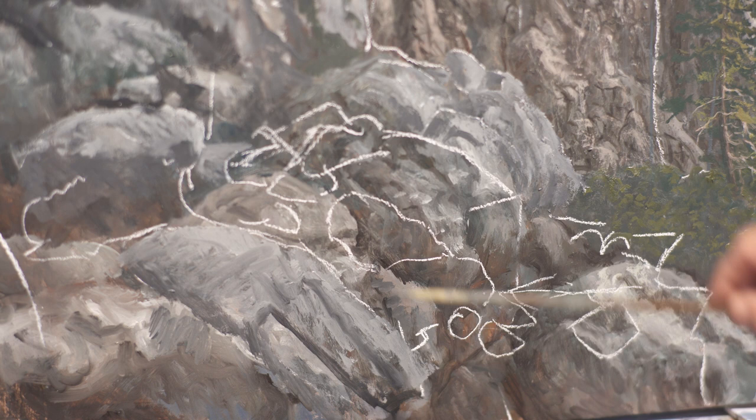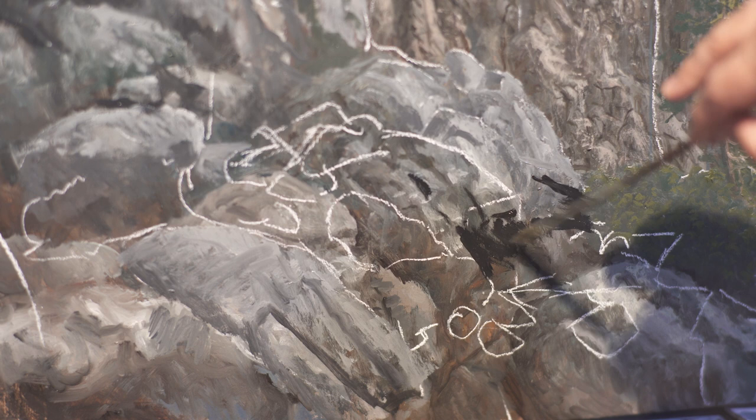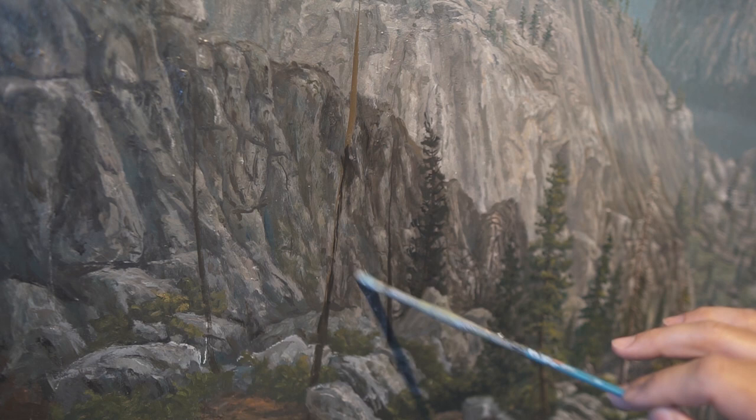I'll start punching in some of the areas I want to knock back a little bit. This cliff is a little too far in the back — I don't want any detail fighting with anything in the foreground, so I'm going to make it a little bit darker. You can kind of just push these back a little bit, and then I can let this one get brighter.